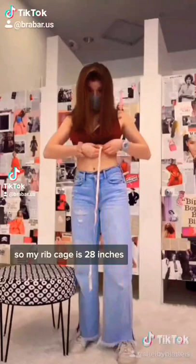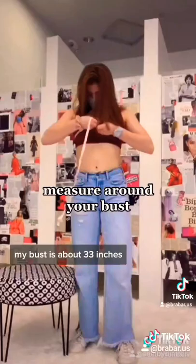My bust is about 33 inches. So then I'm going to do 33 minus 28, and that is going to give me a 28 Double D.